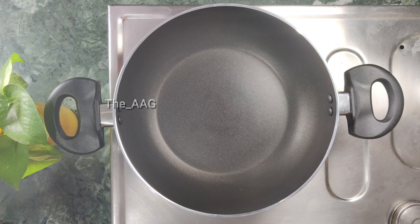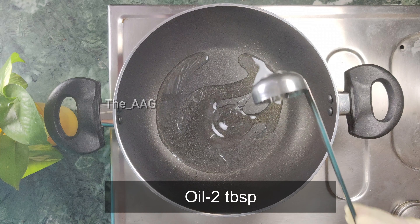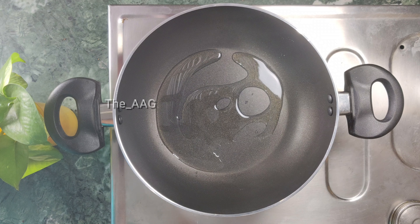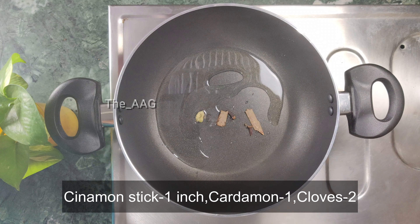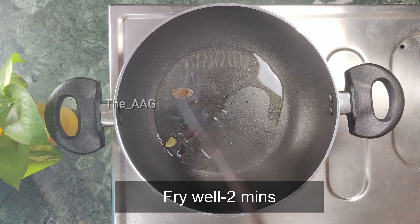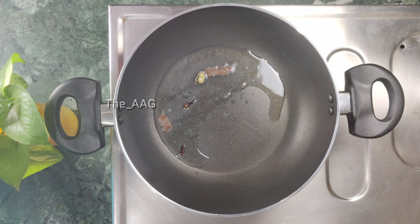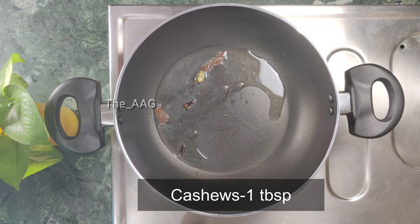To make mixed vegetable fried rice, take a pan and heat it on low to medium flame. Add two tablespoons of oil and let it heat for a while. Then add whole spices — one inch cinnamon stick, one cardamom, and two to three cloves. Let them fry for two minutes on low flame.